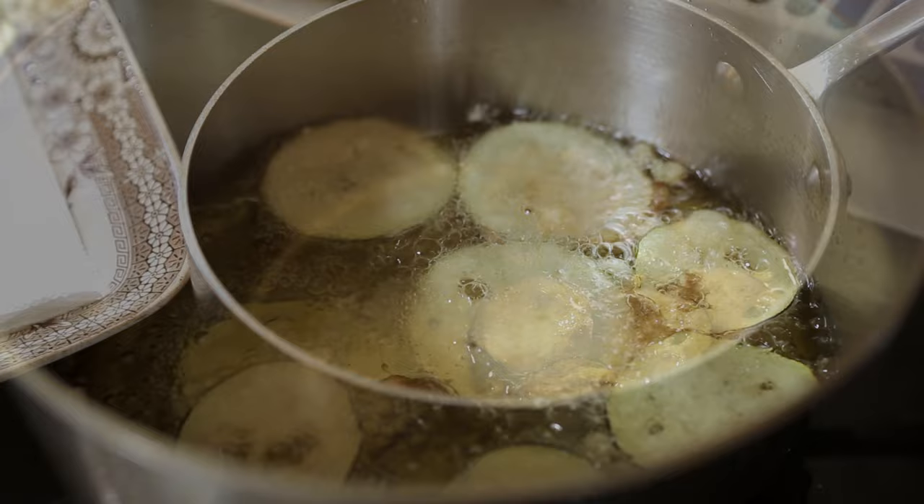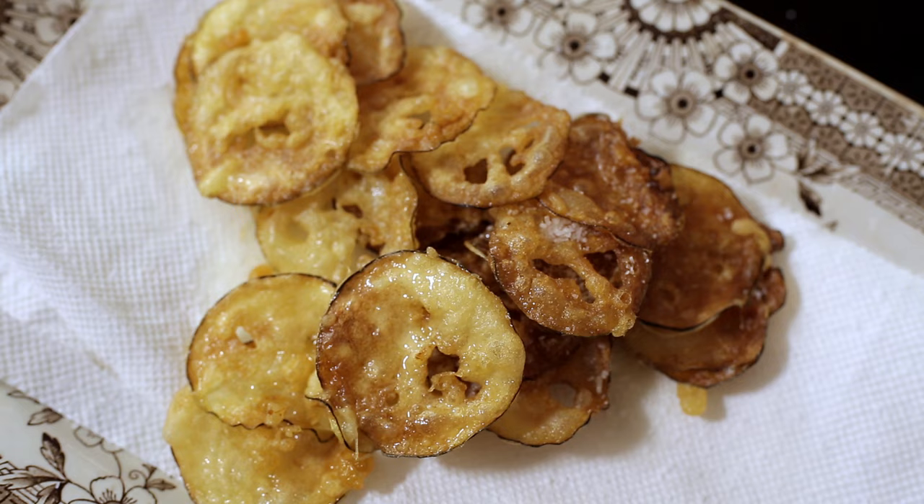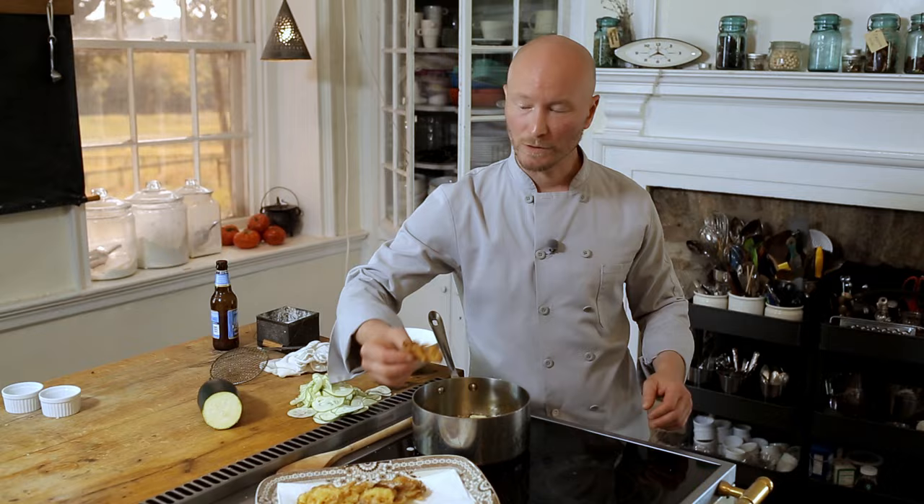As soon as the zucchini chips come out of the hot oil, you want to give them a nice sprinkle of salt right away so the salt sticks to them, and then take them right to the table. There we have it — zucchini chips. We started with Burpee's Best Hybrid Zucchini right from the garden. Super crispy, super delicious, and a great way to use up even more zucchini from your garden.